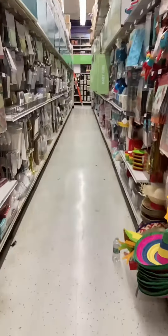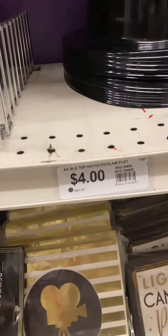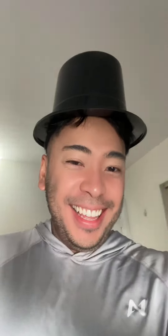Now we're in Party City looking for his hat. His hat was only $4, so that's a bargain and a steal. And we got these red tissue papers — I'll show you what I do with that later. And this is how the hat looks on me. I look like a pilgrim, but that's okay.